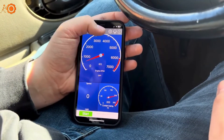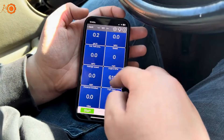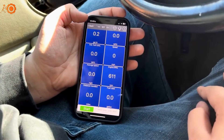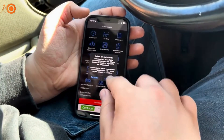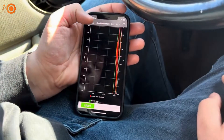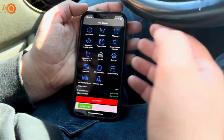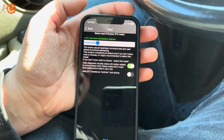It shows you your dashboard — your RPMs, your coolant temp, your distance traveled, fuel used, all that. Your live data, you can have it separate and combined the same way. Still color coded. You can search your codes, clear your codes, and do the freeze frame.